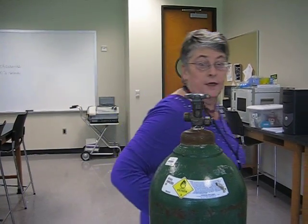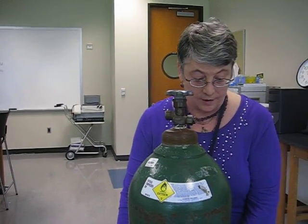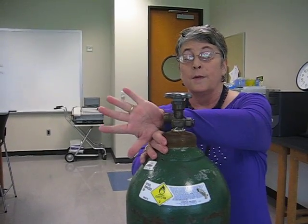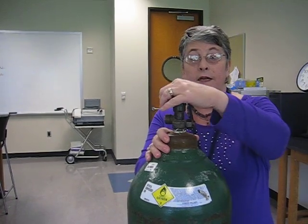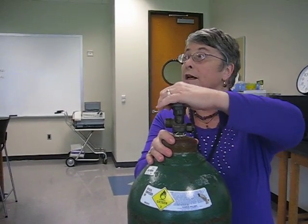Now, before I do anything, I have to crack the cylinder. Cracking the cylinder means it's got its little seatbelt on — it's in its cart. I'm not putting my hand in the way because I need to get this air to go out. I'm going to clean out the device by cracking the cylinder.